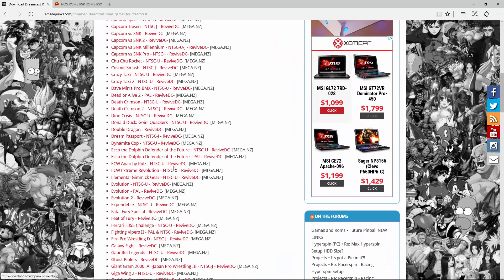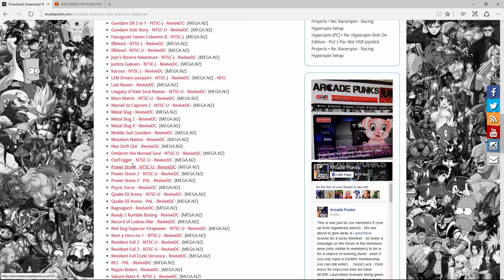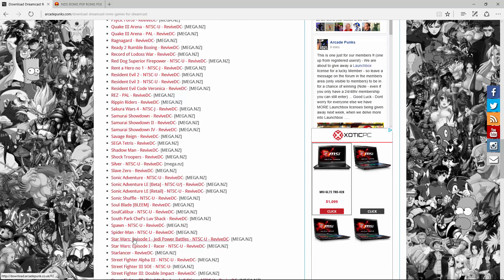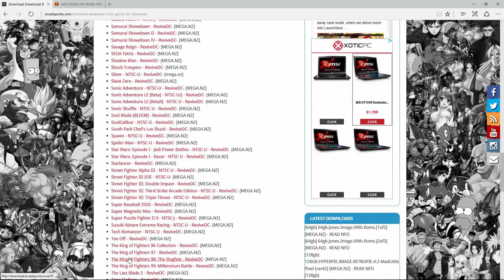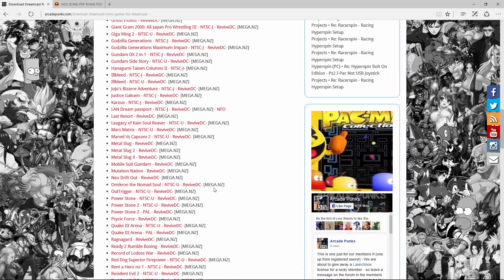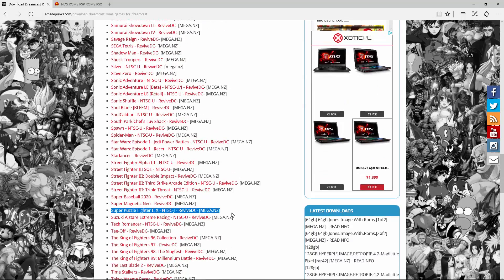The two ROMs we downloaded for this video were Metal Slug, the original, and also Super Puzzle Fighter 2. I recommend Super Puzzle Fighter 2 — it does run. I do not necessarily recommend Metal Slug; it does not run very well, and you can see that later in the video.